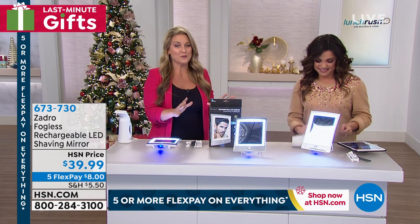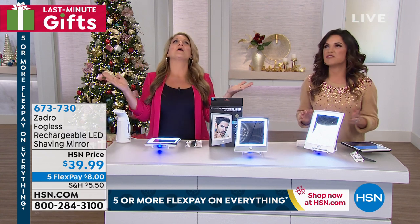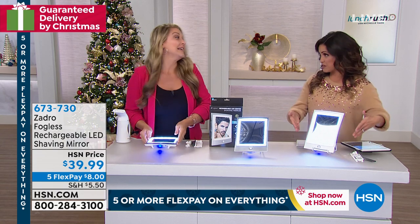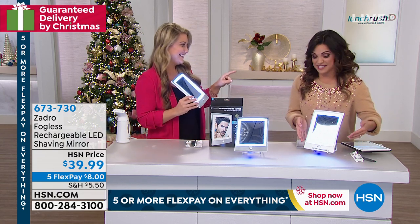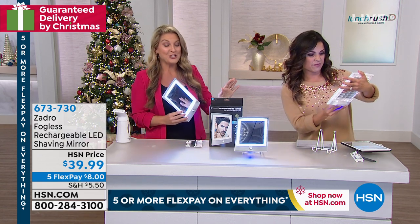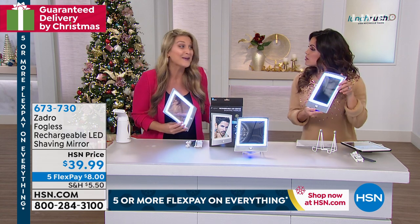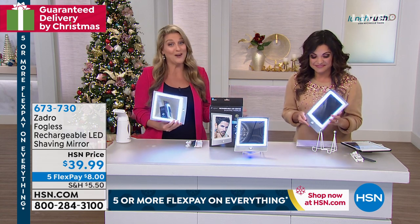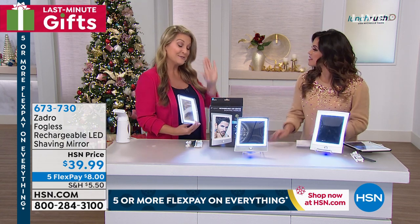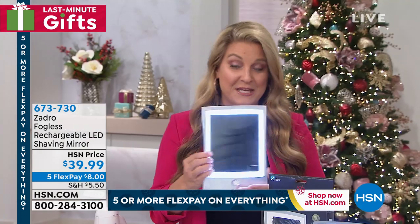What I love so much about this is it's the best gift for a guy ever, and they're so hard to shop for. Guys like something practical and unique — this is that. Zadro is the creator of the world's first fogless mirror. With over 50 patents under their belt, there's nobody that knows mirrors better. What's so extraordinary about this is you're going to get this amazing mirror that's never going to fog — it's going to stay clear for you.